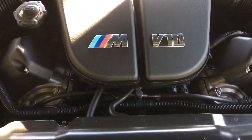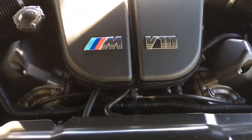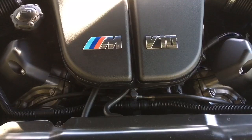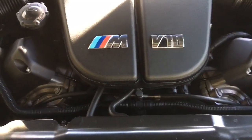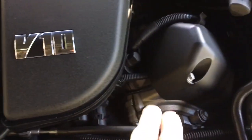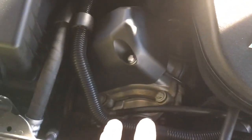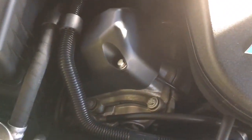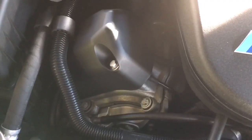Let's take a look at the VANOS system on the S85 motor. The VANOS system is BMW's own version of variable valve timing. It uses two units, one on the front of each cylinder head bank, and each unit has oil-driven pistons inside — two on each side — that vary the cam timing, which in turn varies the valve timing.